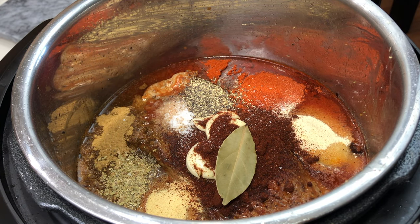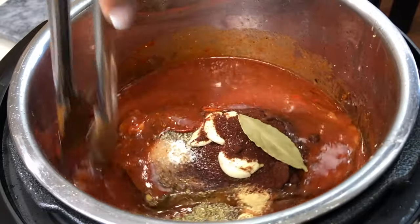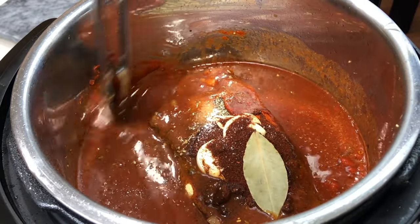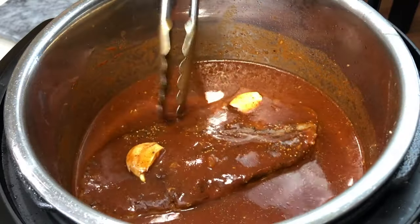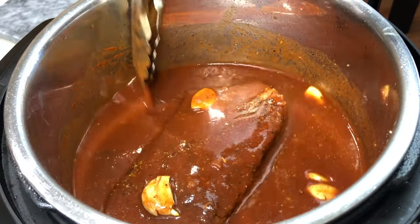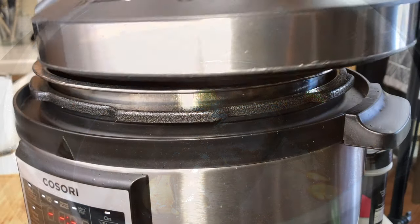Mix everything really well. Like I said, if you have a really good flavorful enchilada sauce you don't have to add all these extra seasonings, but I wanted to amp up the flavor a little bit more. It just depends on the brand of enchilada sauce you're using.